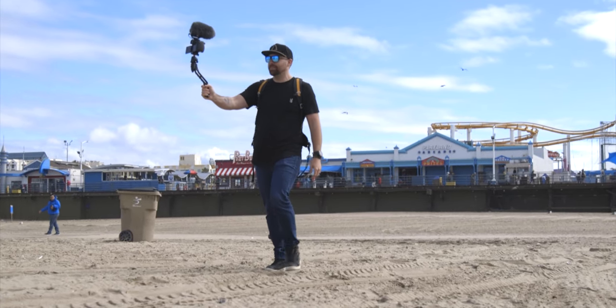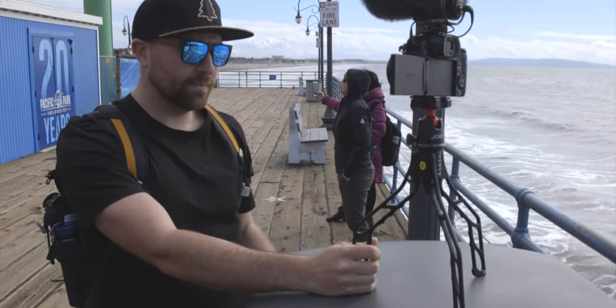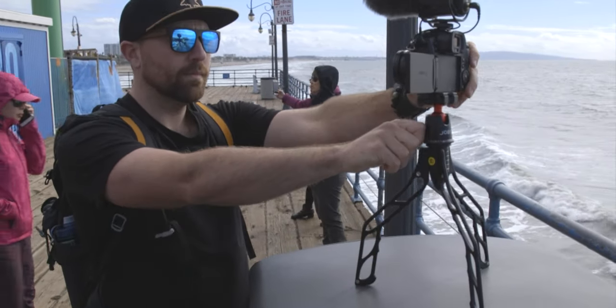This tripod really fills that void of a product developed specifically for creators to create content where you can film yourself. But not only that — you can put the camera down. So it's not just a stick or a pole like you'd find on a GoPro pole, but it's a tripod that also folds up and is rigid so that you can mount any camera on it and have a super steady shot. It's a really awesome product, and one of the coolest things about the entire story is that it comes from the creator community.